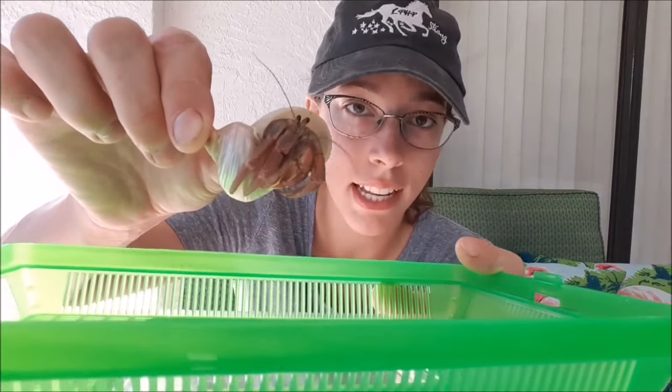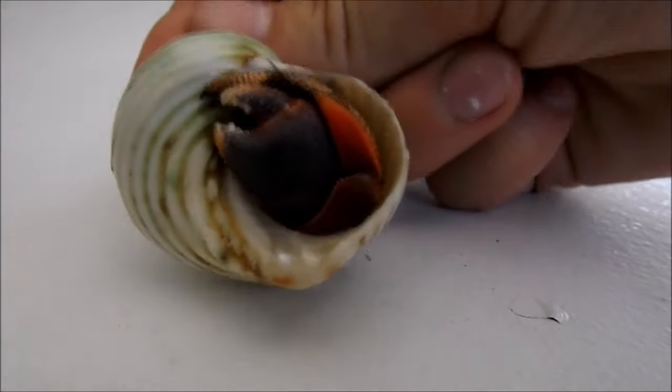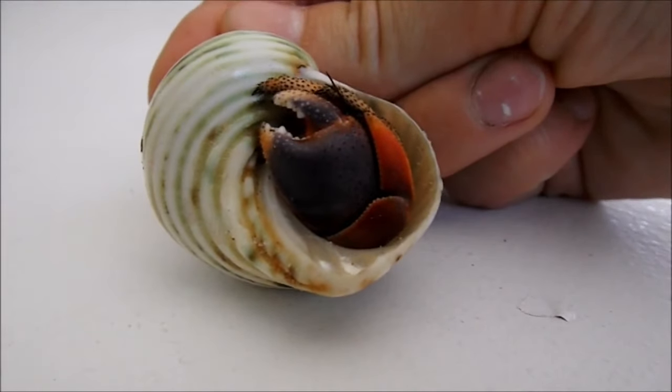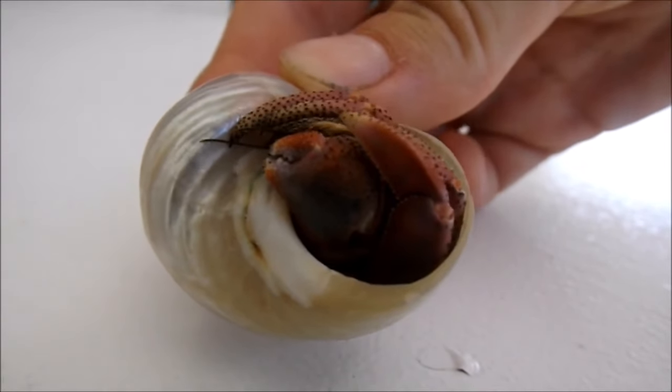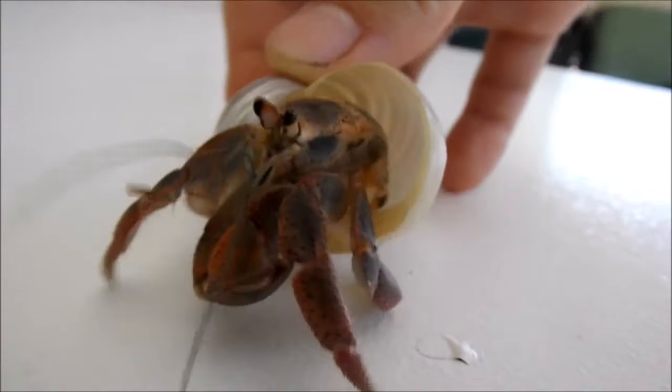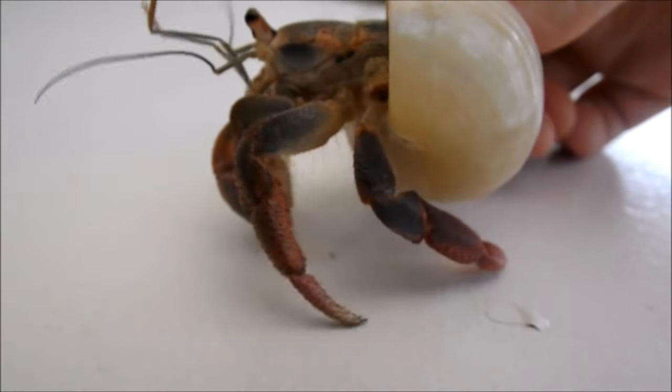All hermit crabs that are not missing any body parts will have 10 legs. The big claw is used to block the opening of their shell when they go inside of it, and the little claw is used for eating and drinking. Behind the claws, the hermit crabs have four other legs, or two sets, and these are just called walking legs — they're the ones that the hermit crab uses to crawl.